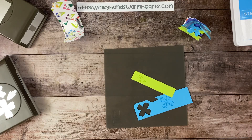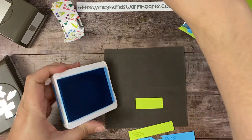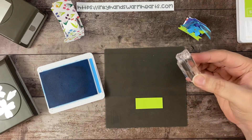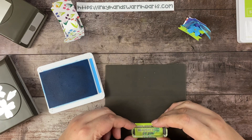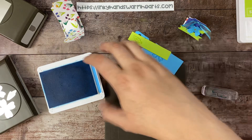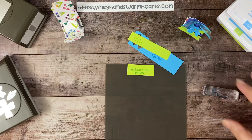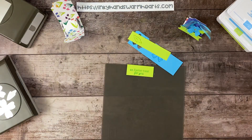The next thing we're going to stamp is our words, which are 'An Easter treat for you.' We're going to revisit Tahitian Tide, ink that up, and stamp it on our piece. Now we can close our Tahitian Tide. We are going to use our punch to punch out the flower and the leaf, and I'm going to use my mini guillotine trimmer to do the word.